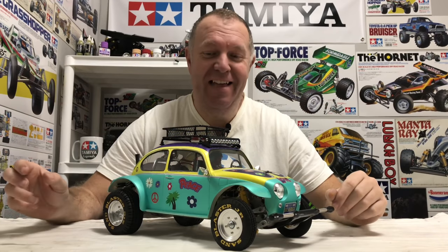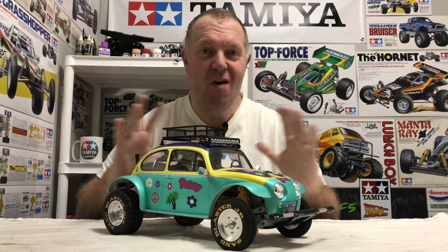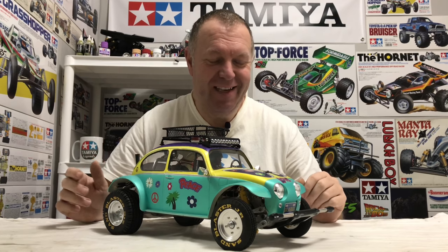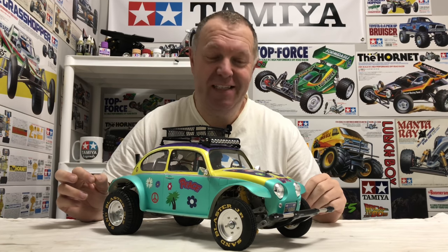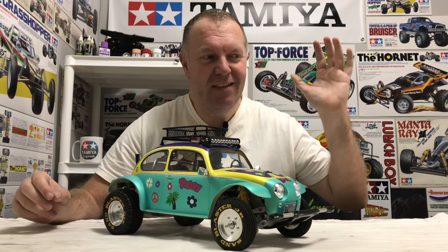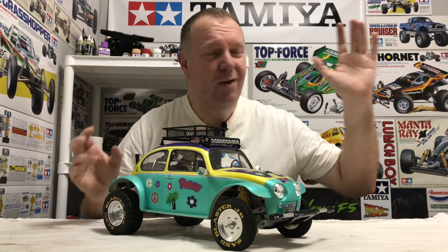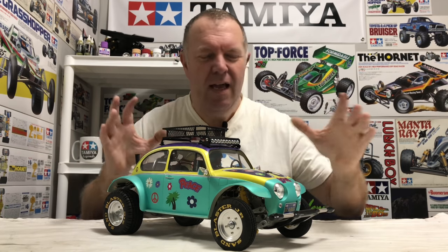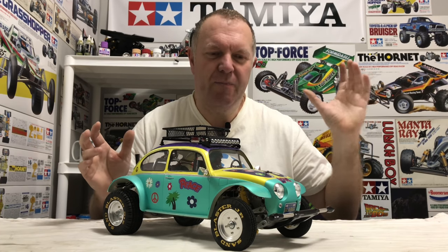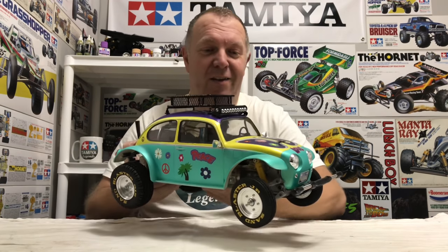Well guys, what do you think? I love it. That is genuinely one of the coolest things I've ever played with. I've not had anything like that in my whole Tamiya life. I'm just so impressed with it — there's so much work and effort and time and probably money gone into this. When you put the whole package together... the thing I'm thinking about right now is running it slowly so you can see the LEDs and the head movement. When the sun's setting and it's going darker, if you run it in the right evening conditions, I think it'd look superb.